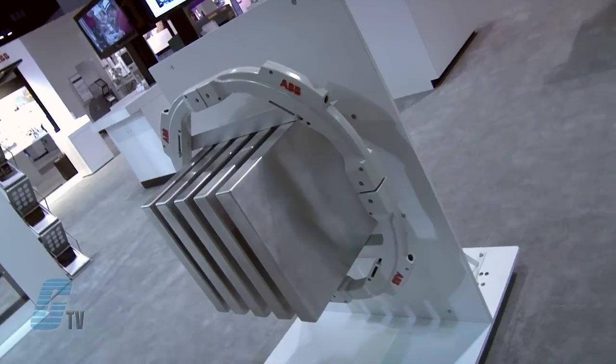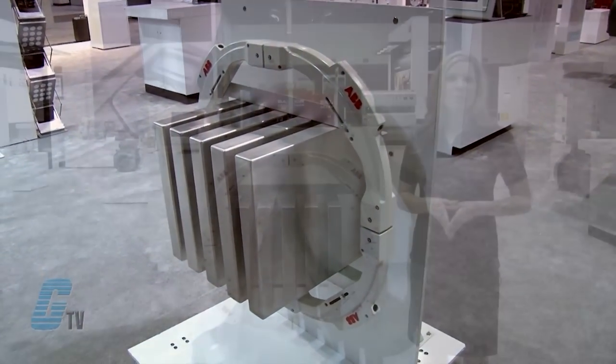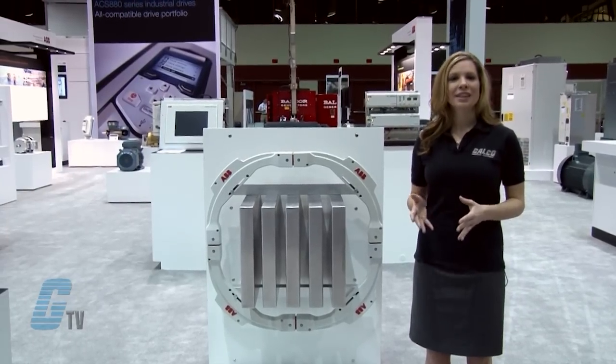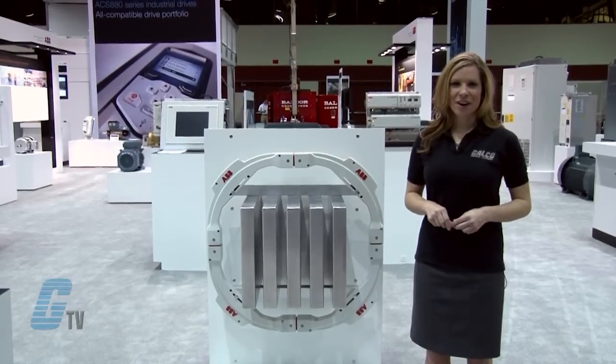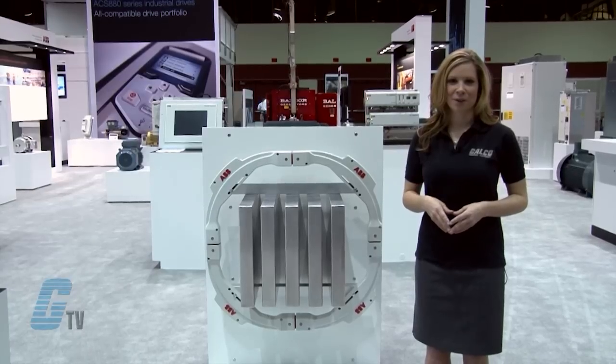The FOCS system works by utilizing the Faraday effect to measure current. A simple loop of optical fiber is wound around the bus bar in place of the sensor head of conventional transducers. The Faraday effect can be observed when polarized light waves are exposed to a magnetic field.